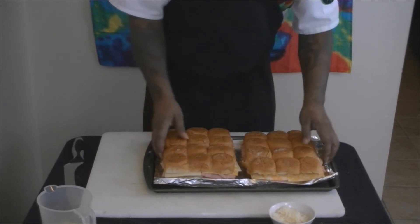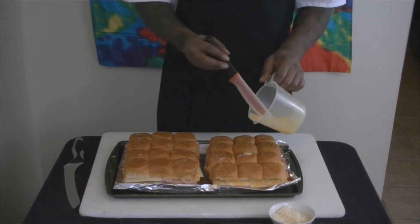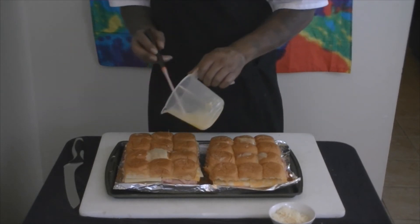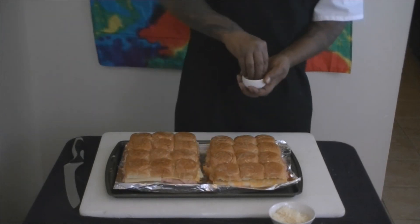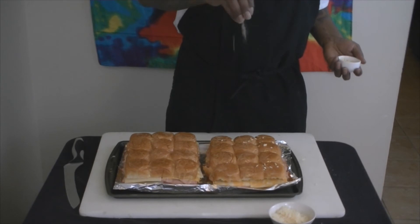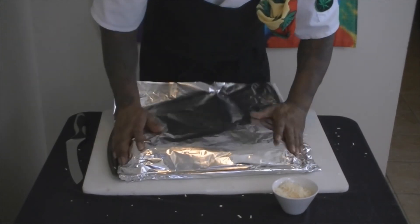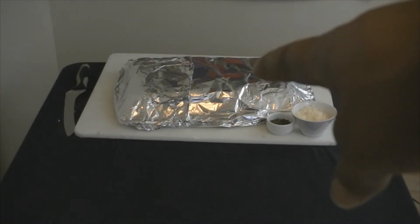All right y'all, see that? Now this is what we're gonna do — top it off with a little butter. I suggest you get a little brush or something. Onions. Yeah, that's what I'm talking about.